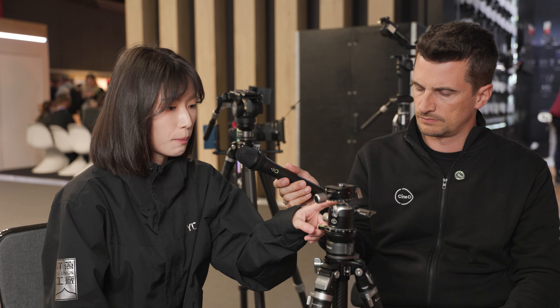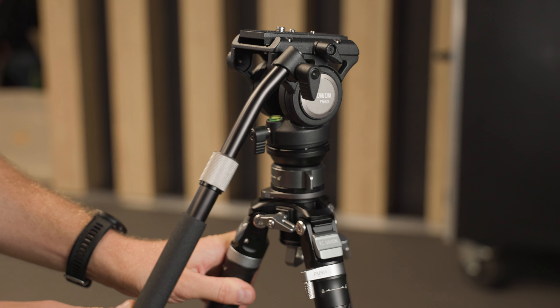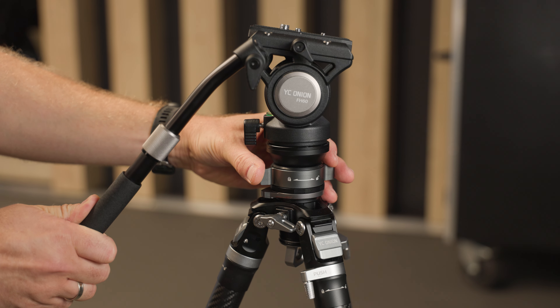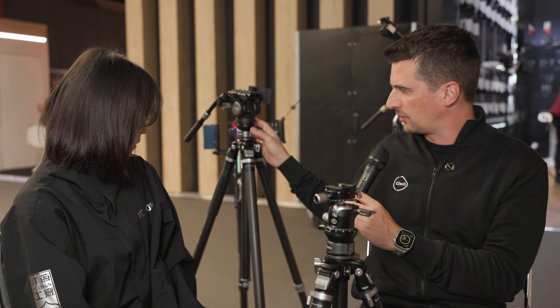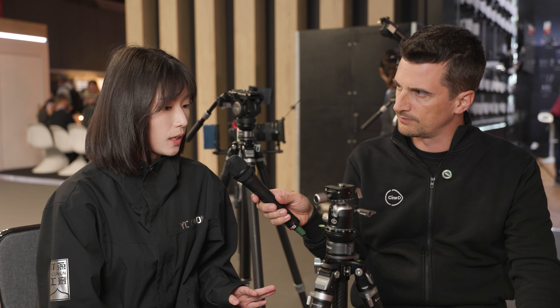The Tako comes in two versions: one for photographers with a ball head, and one for videographers with a fluid head — though the final ball head design may differ from the prototype shown. The tripod is primarily focused on photographers. A video head version is also visible at the booth. The maximum payload is 8 kilograms, which is substantial for a lightweight travel tripod.